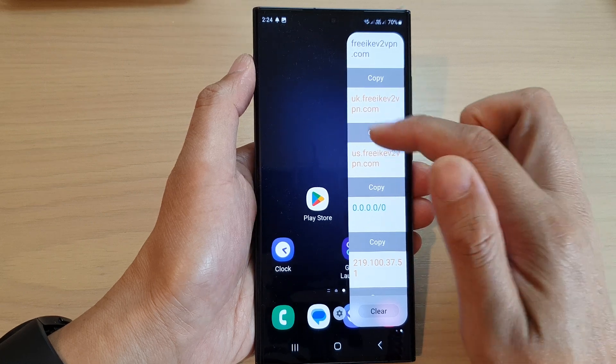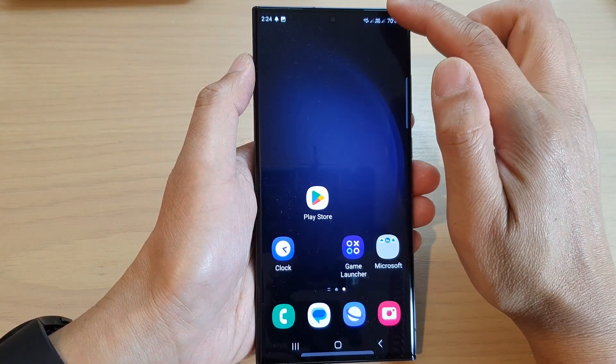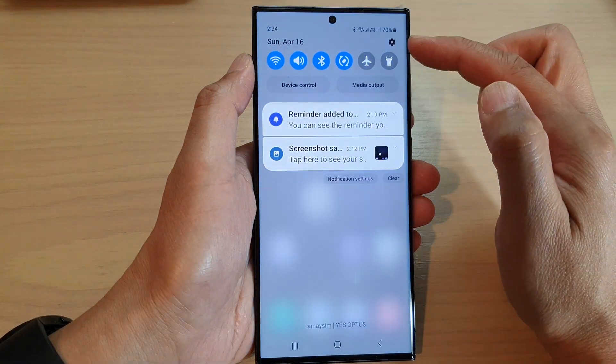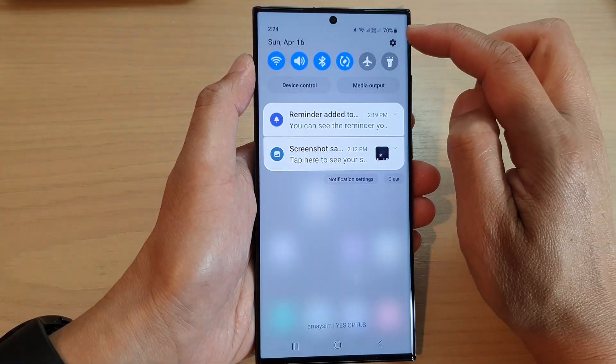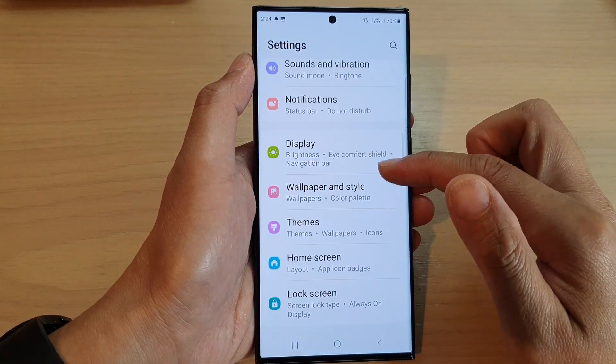Before you can use the clipboard widget, you need to first add it to the Edge Panel. To do that, first swipe down at the top to open up the Quick Settings panel, then tap on the Settings icon. Next, scroll down and tap on Display.